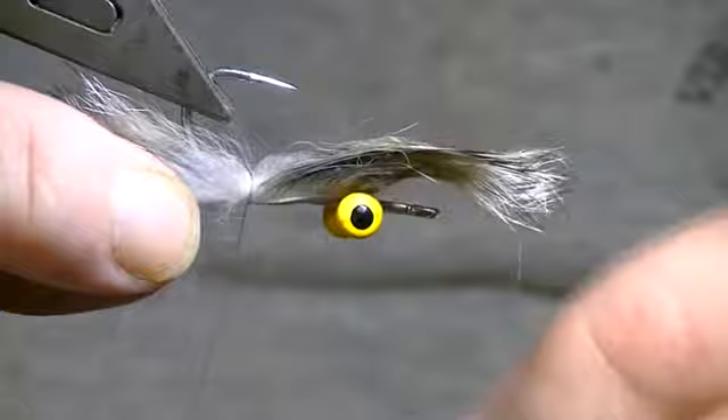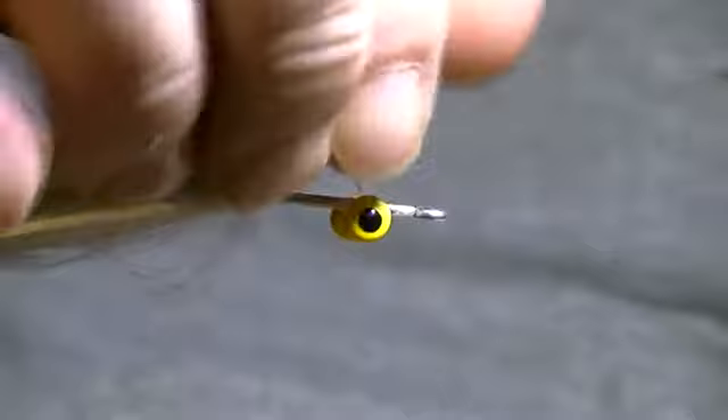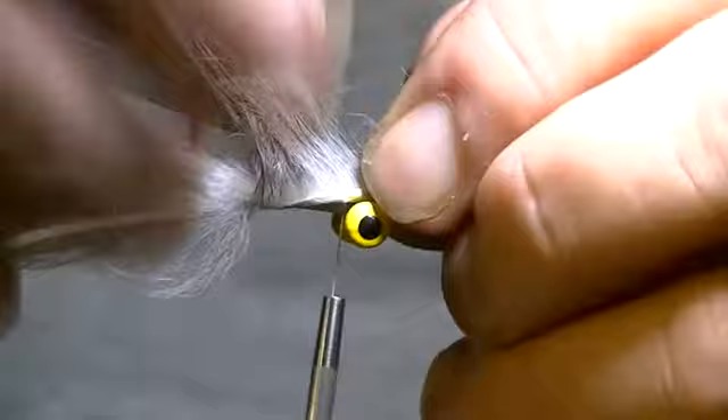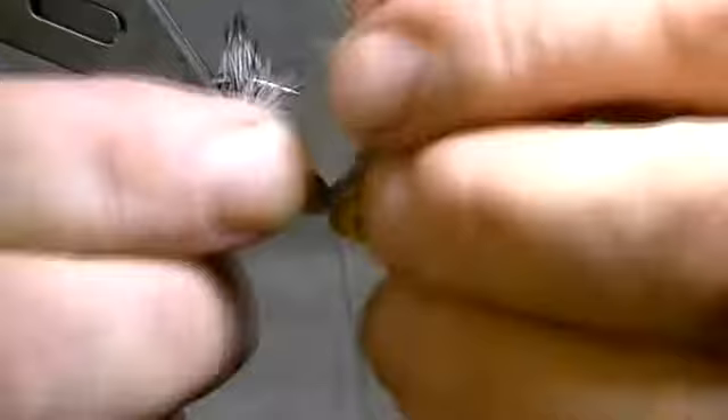Pulling the hair out of the way, I'm making one, two, three, four wraps. Now that's nice and tight. I'm going to pull this up out of the way and then wrap the thread to right behind the dumbbell eye. Then I'm going to pull the skin down and do the same thing up in the front right at that tie-in point right behind the dumbbell eye — pull all that hair out of the way and make about three or four wraps around there nice and tight.